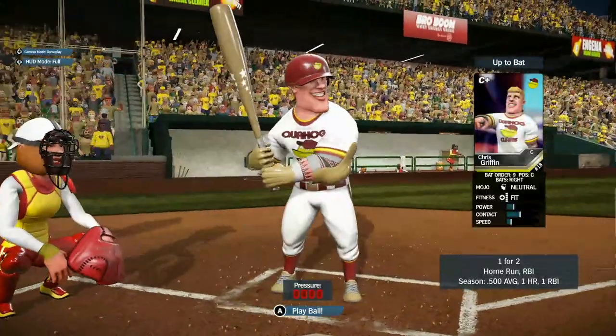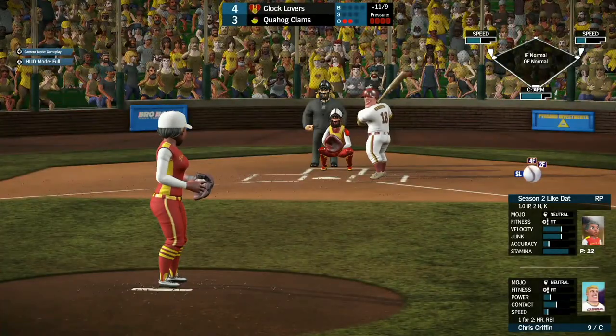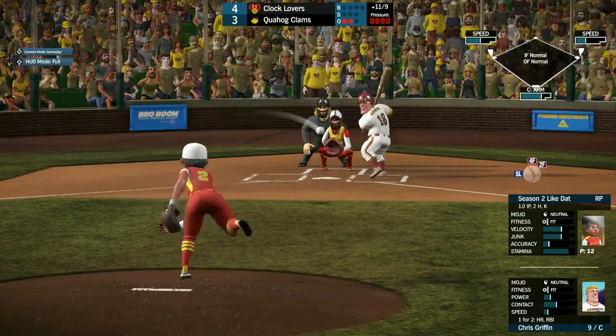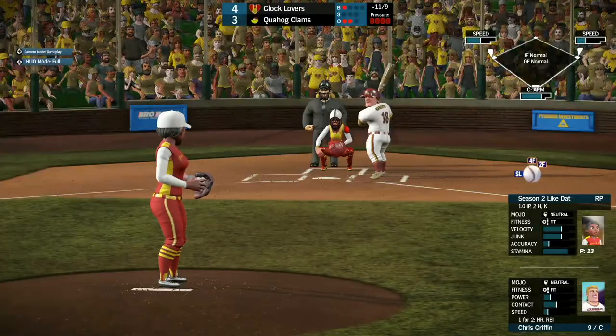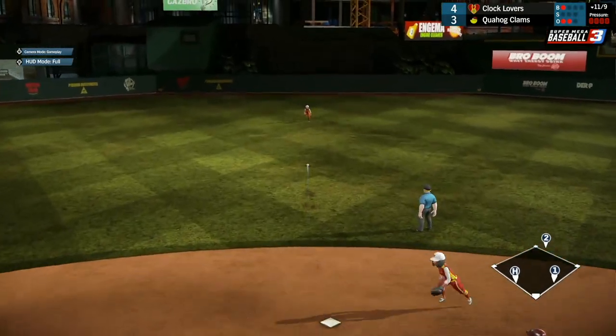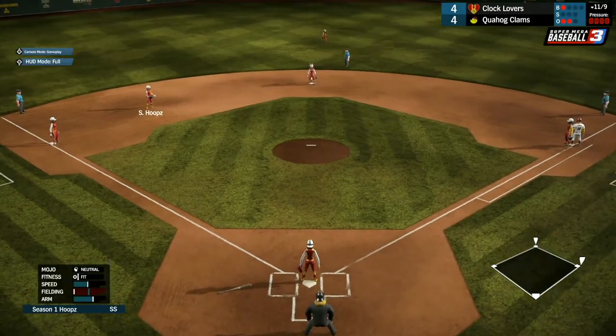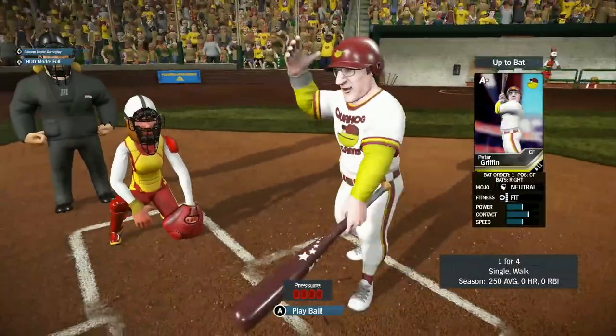Down to one out. We got Chris Griffin coming up — he hit a home run earlier in the game. He takes ball one low. He pops this one up the middle — that'll score from third — and Chris Griffin ties the game up at 4-all, bringing his sister home with a base hit single.